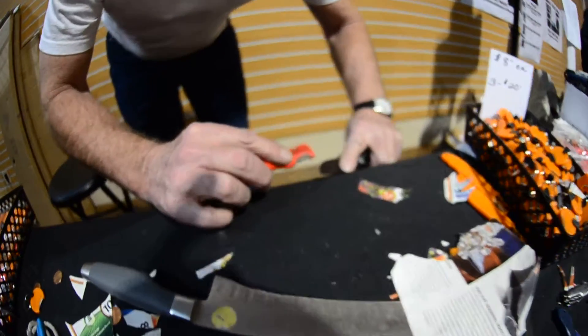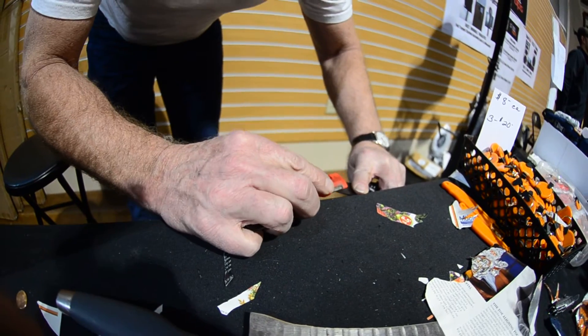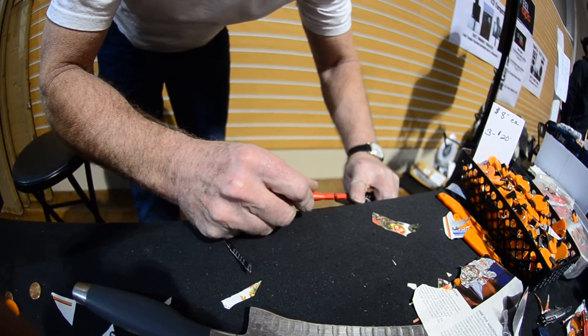I set it down, and this is what I do. I work right on the tip — set it down, slide, pick it up. Set it down, slide, pick it up. Set it down, slide, or come out towards the tip.